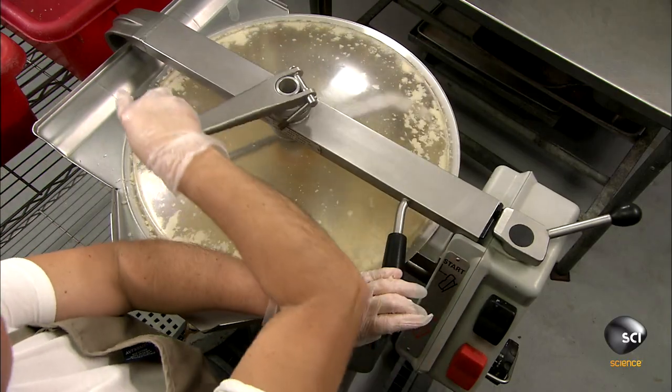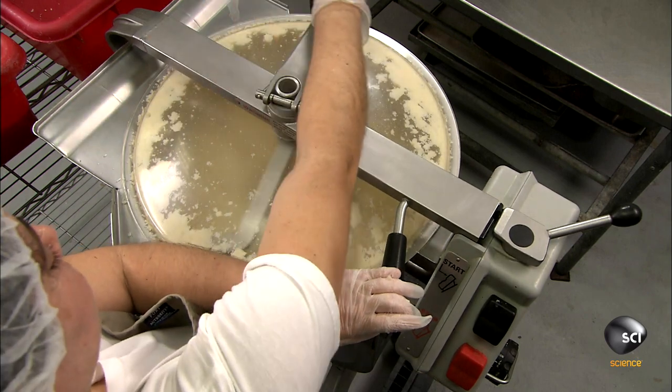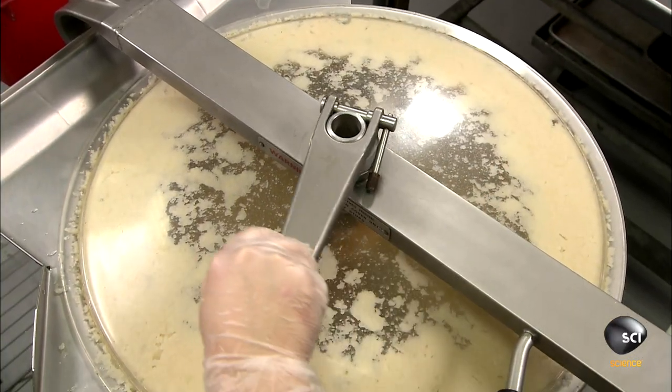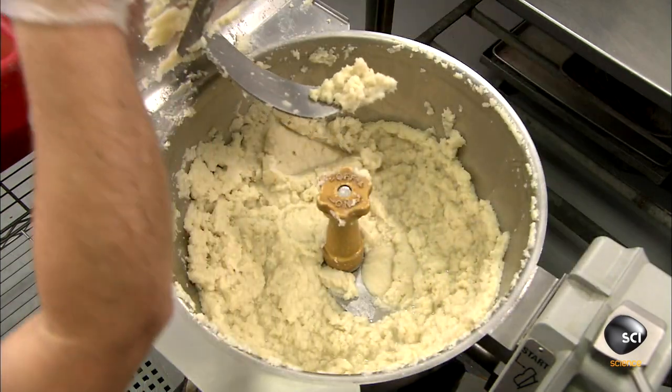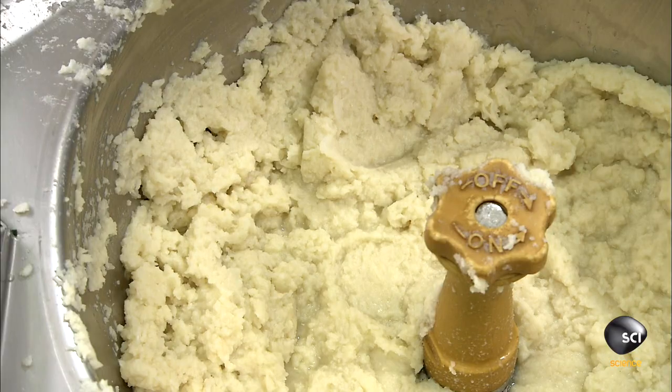The cooks also boil and puree butternut squash, which is chock full of vitamin A, vitamin C, and many other nutrients. The squash puree adds sweetness to the filling and also helps thicken it.